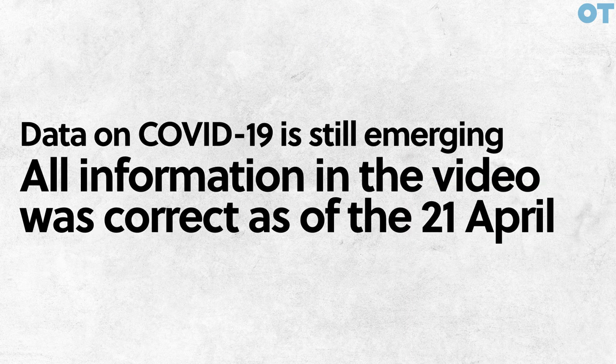Data on COVID-19 is still emerging. All information in this video was correct as of the 21st of April.